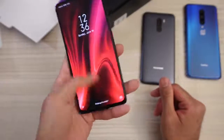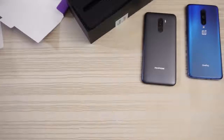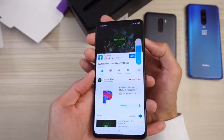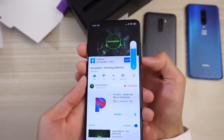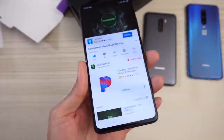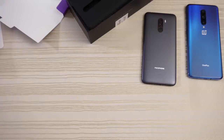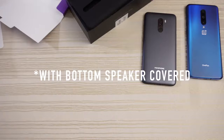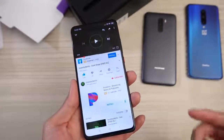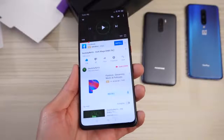Let's test out the speaker performance. Go ahead and play this. Put it next to the mic. Unfortunately, no stereo sound on this — only a bottom-firing speaker. But it looks good nonetheless. Very nice.